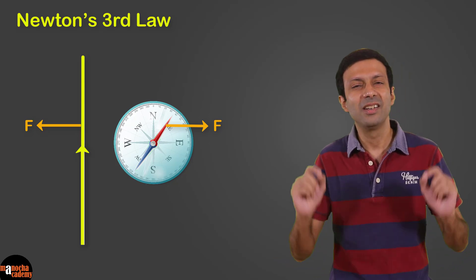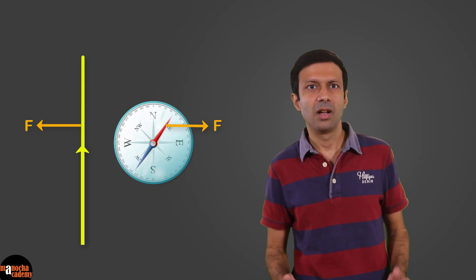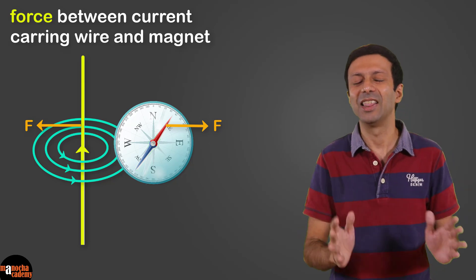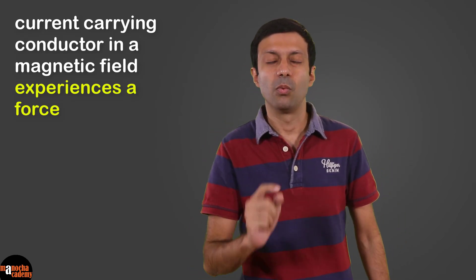Another way to understand this behavior: we know that a current-carrying wire behaves like a magnet. So when a current-carrying wire is kept near a magnet, it's like keeping two magnets near each other — naturally they will attract or repel each other. So there will be a force between the current-carrying wire and the magnet.